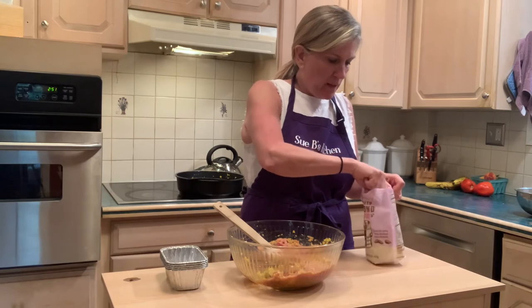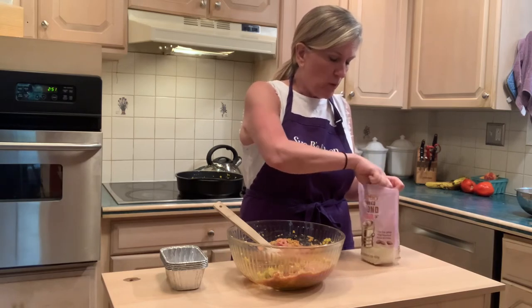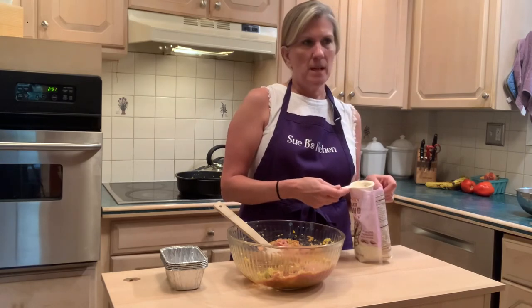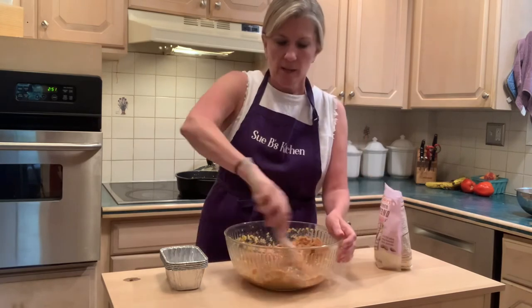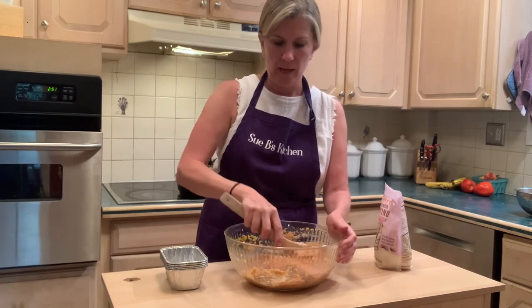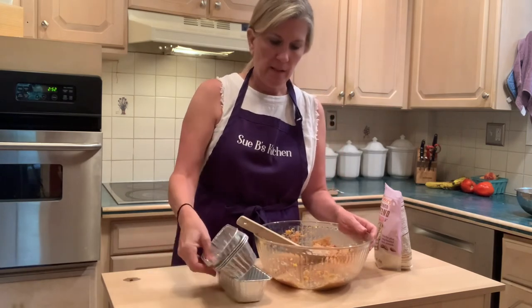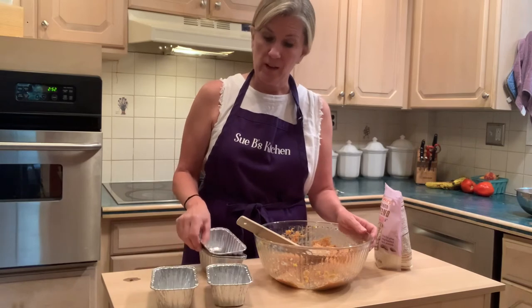There's also almond meal, which is ground almonds. It's a little more gritty though, so if you're doing something like this you might want to use the flour. I think it's good enough now because when it cooks it really does firm up since I have the egg in there. It's going to look like it's kind of loose, but we don't want it to be dry.